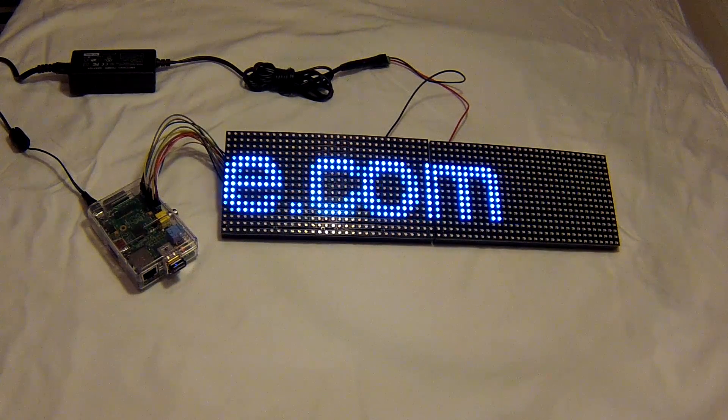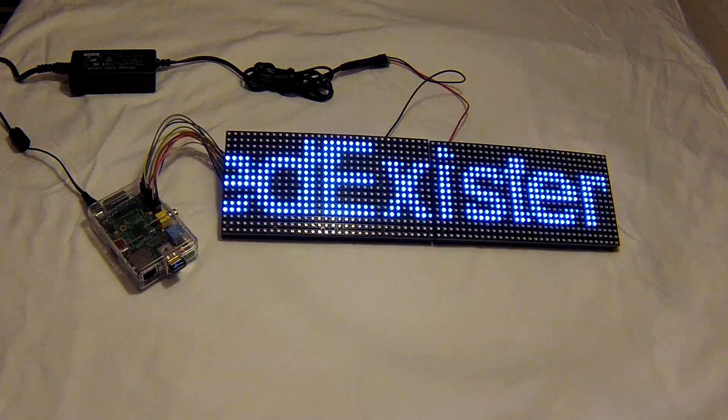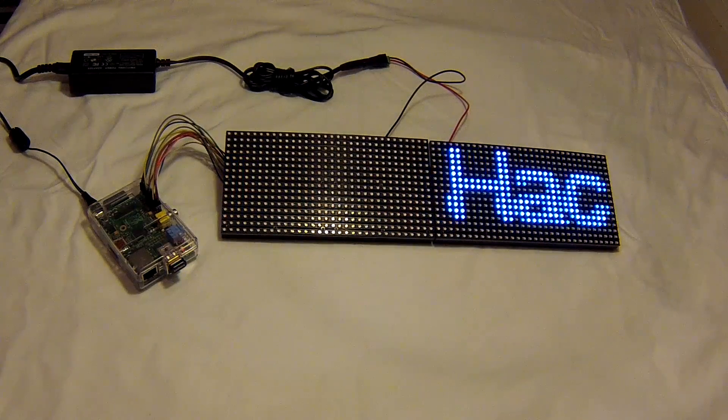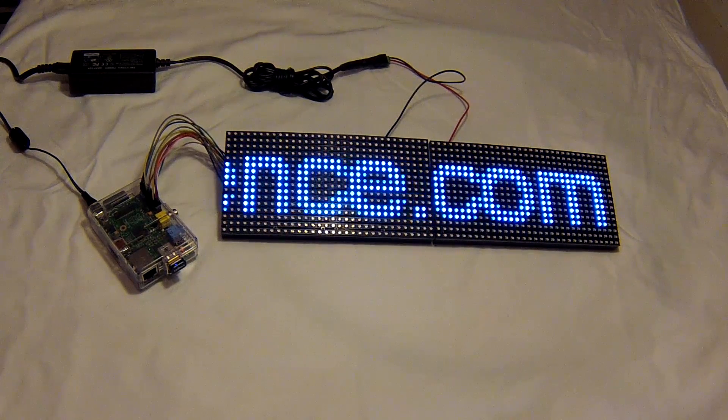Welcome to the Hacked Existence tutorial for building a scrolling LED matrix. In this video we're going to talk about hardware setup — all the different pieces that you need and the connections that need to be made. From there we're going to talk about software.